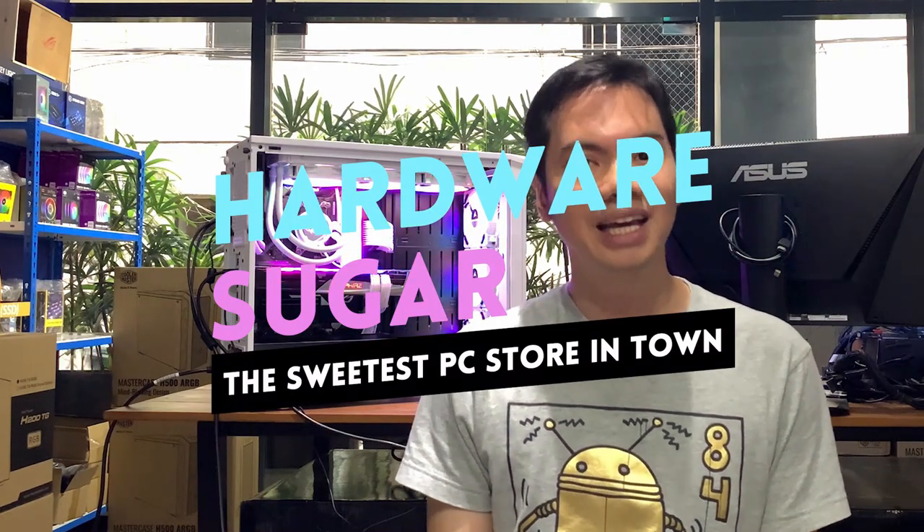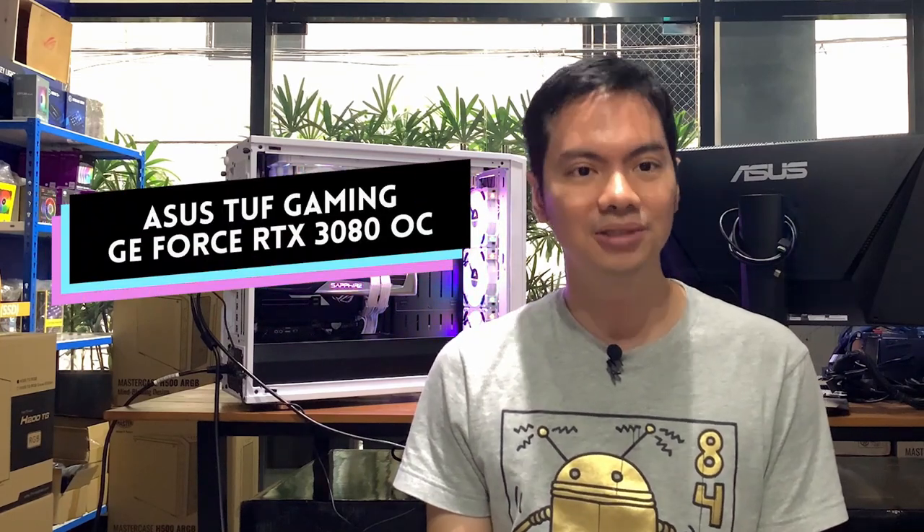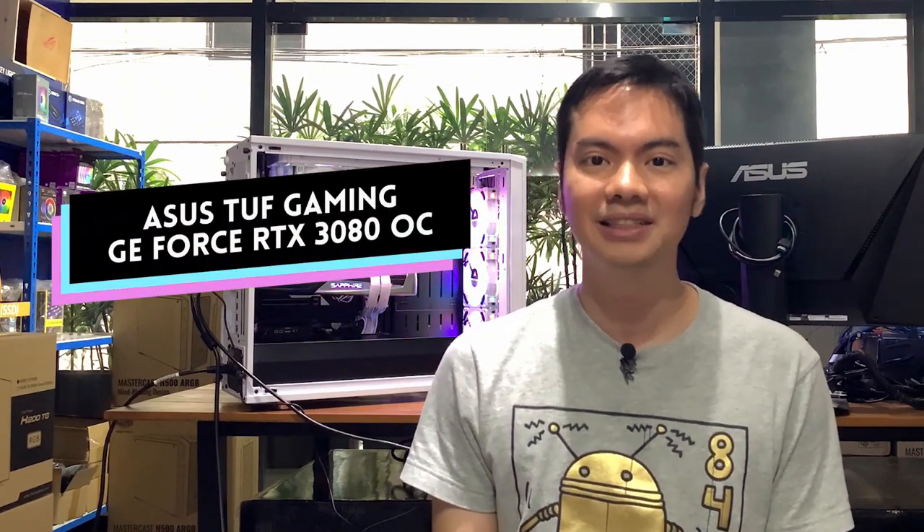What's up, Internet? Today we're reviewing the ASUS RTX 3080 OC, which was kindly lent to us by ASUS.